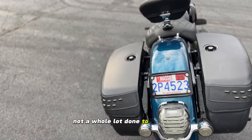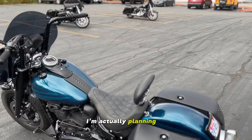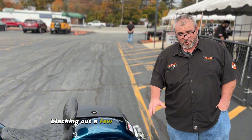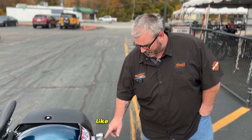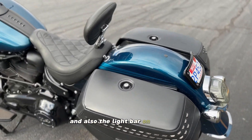Not a whole lot done to the back other than the license plate frame. This winter I'm actually planning on blacking out a few of the little chrome pieces that are left on it, like the fender tip, this housing and all that, and also the light bar on the front.